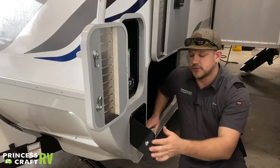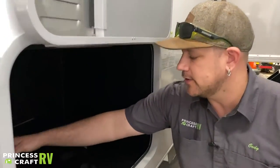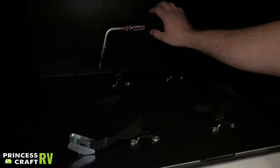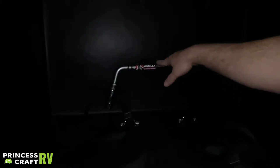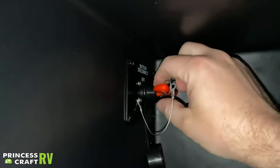Moving into your first storage compartment, it has straps for securing a 2000-watt generator, which fits nicely in here. We also have your tire iron for removing lug nuts if you get a flat. In the very top corner is your battery disconnect switch — the top says off, the side says on.